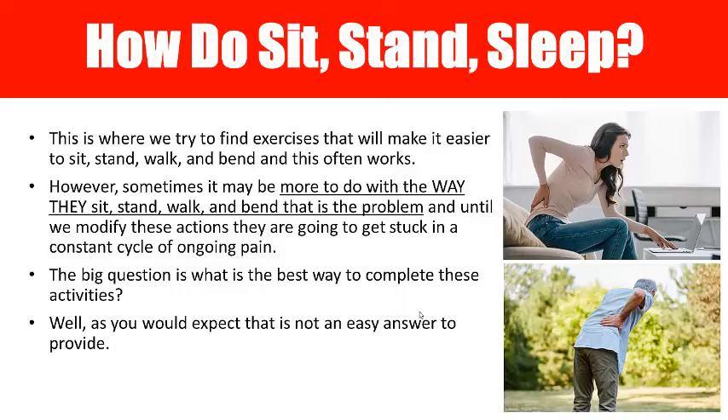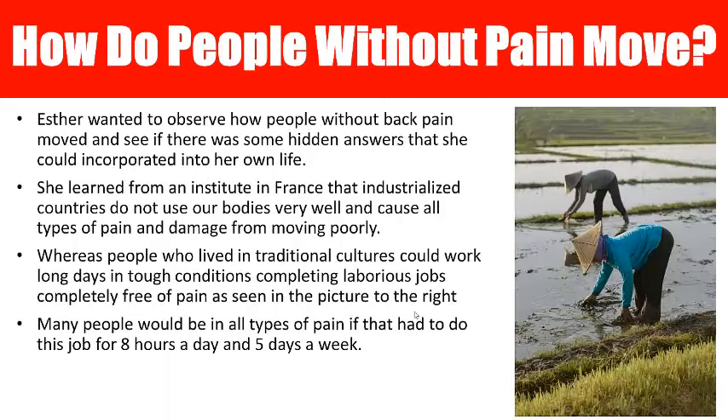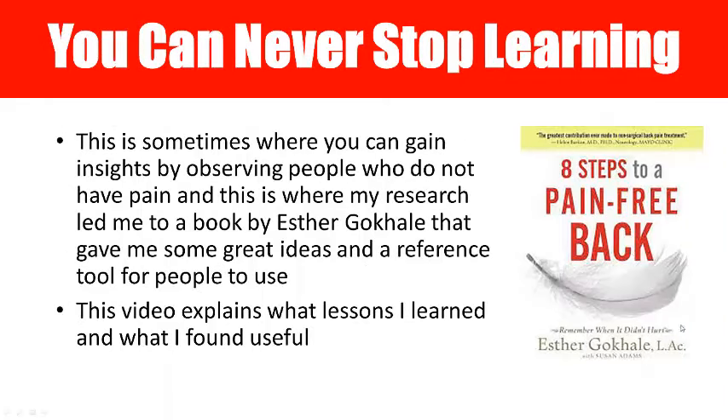The big question is: what's the best way to do these activities? It's not an easy answer, so you have to be creative. That's when I started looking around and found someone had already done a lot of this work — you can go look into their research and resources and learn from them. This video explains what I found valuable, so that's the book I'm referring to.